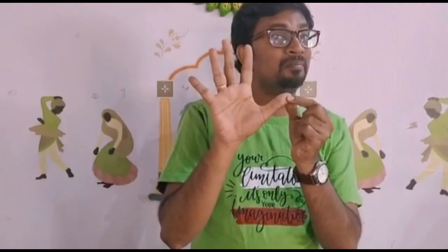For this activity, you need to know the names of all your fingers. I am sure you all know it, but still, come on, let's do it. We have how many fingers in one hand? We have five fingers, right? So, this is thumb, this is index finger, this is your middle finger, this is your ring finger, and this is your little finger. You all got it? Yes. Now, let's start the activity.